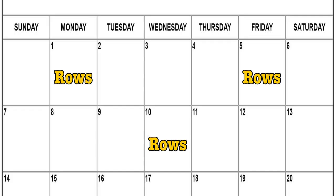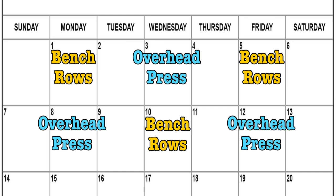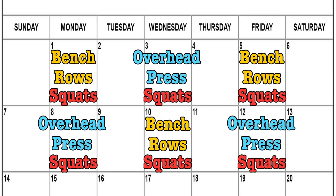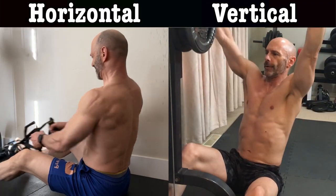The critique I hear the most is unbalanced volume — too much legwork and not enough upper body. Rows, bench, and overhead presses are done 3 times in 2 weeks, whereas squats are done 6 times. There is a little crossover between overhead press and bench, mainly in the front delt and triceps. For the back, you should have both a horizontal and a vertical pull in your program.